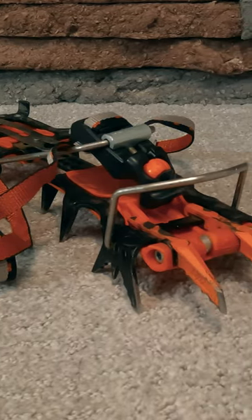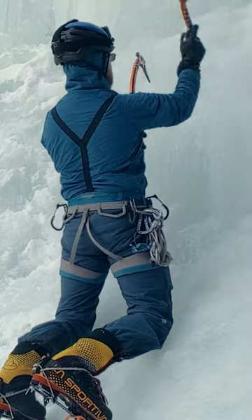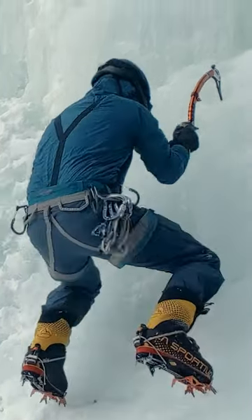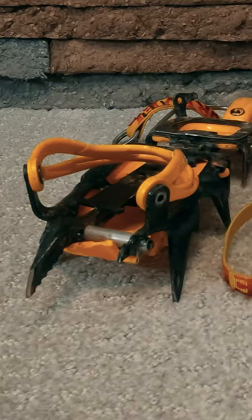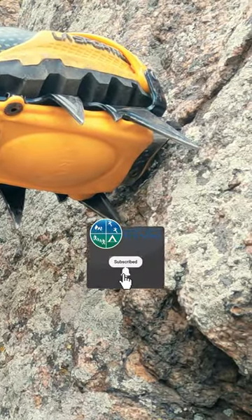Vertical front points are for steeper ice climbing, with these points penetrating well, and then by having two points in the ice, they help avoid twisting. Mono points are for very technical climbing like thin, delicate ice, or mixed climbing, where precise footwork is needed.